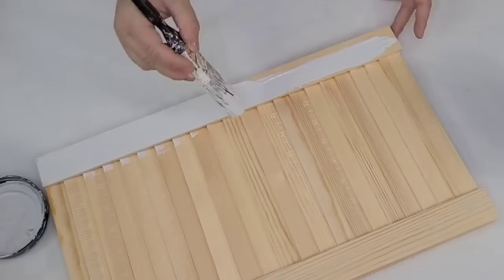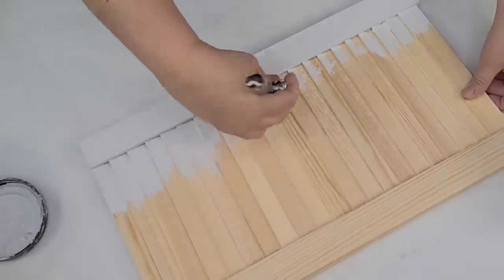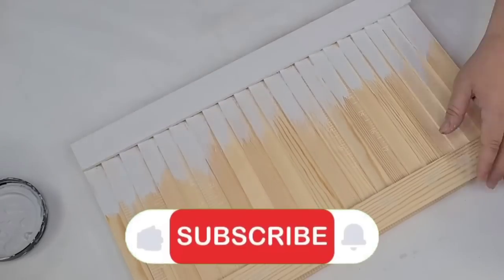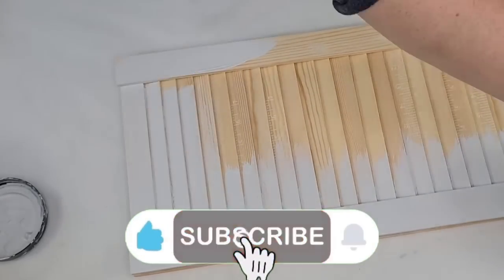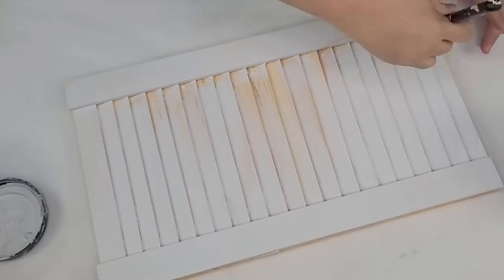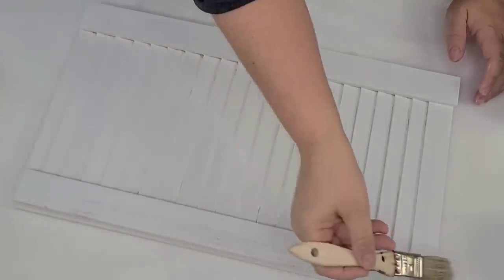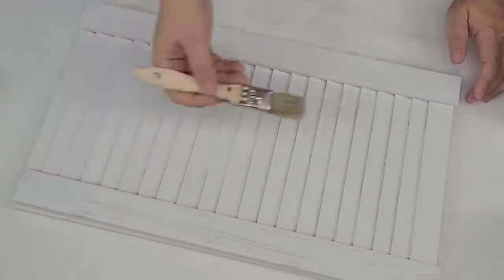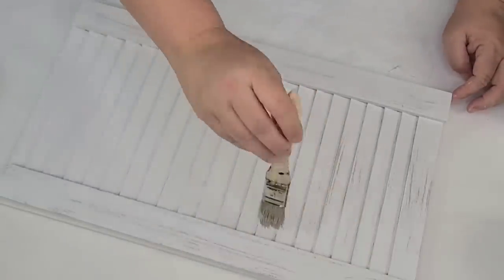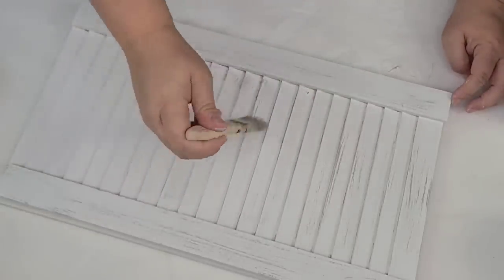Speaking of paint, I am going to paint it front and back using some Rust-Oleum chalk paint in the linen white, and I'm going to do a couple of coats. I wanted this shutter to have more of a farmhouse look, so I'm going to take a chippy brush and some gray paint and dry brush very lightly some stripes — just here and there to give it a little bit more of a distressed farmhouse look. I did that in the front and the back.